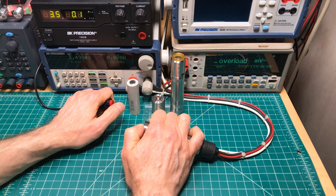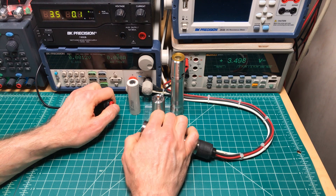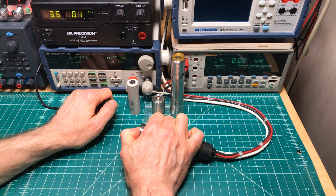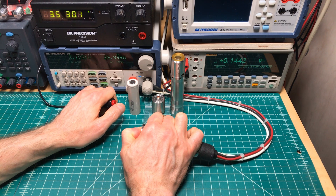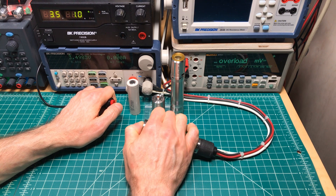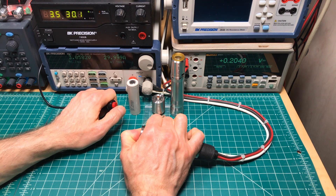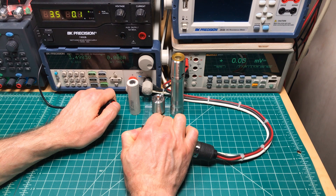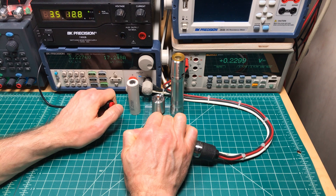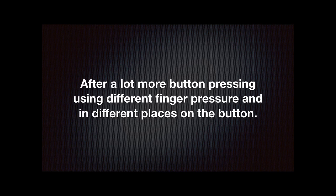Okay, that's higher up — it did it on a different portion of the button: 150. This is just across the center: 144, 155. This is a very hard pressing — no one's going to do it this hard. That's more normal: 0.2, 0.2, 0.2, 0.2, 0.2.